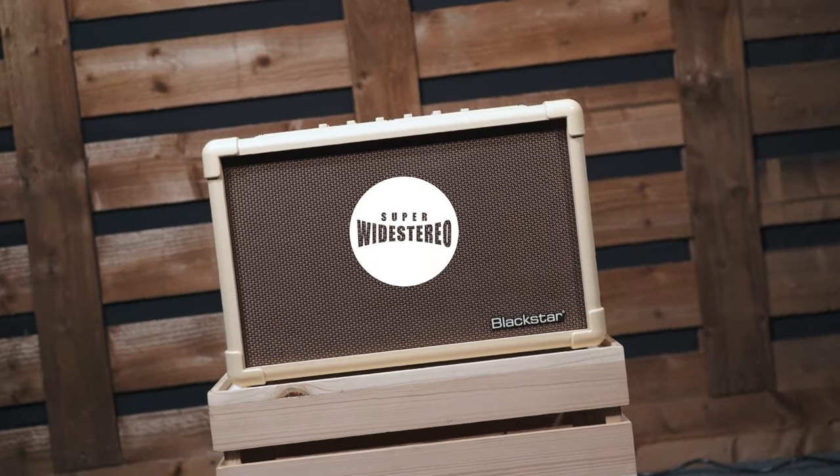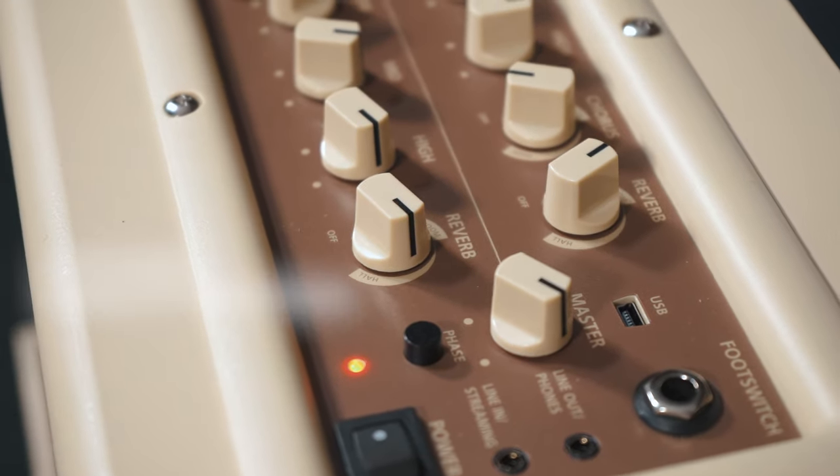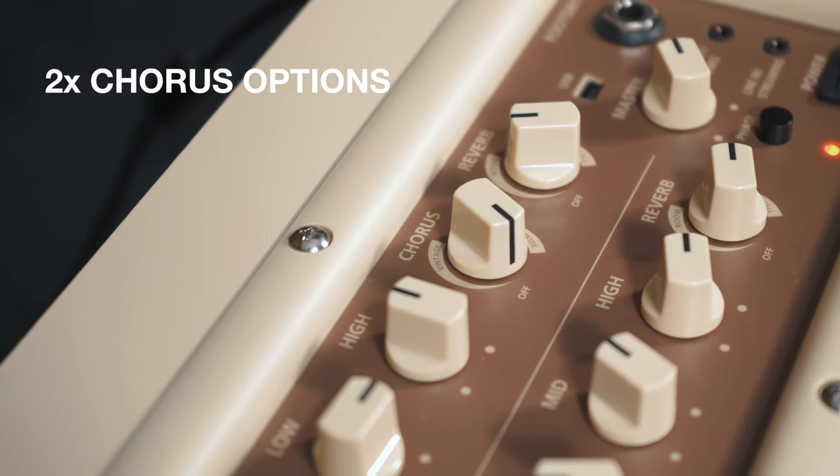Acoustic Core comes equipped with super-wide stereo effects — Blackstar's patented technology which provides an immersive sonic experience like nothing else. As well as two studio-quality reverbs, the instrument channel also comes equipped with two lush choruses for space-filling sounds that will inspire your acoustic creativity.